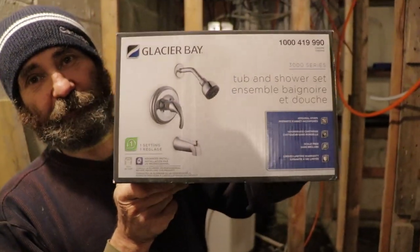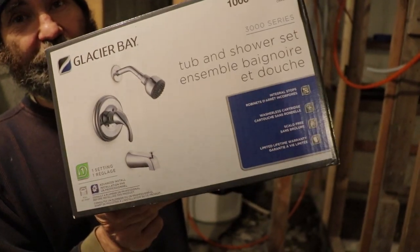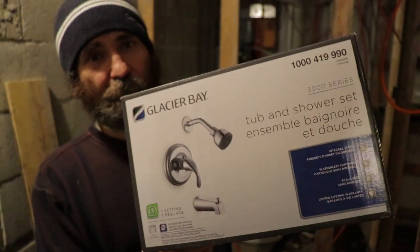I just picked this up at Home Depot — Glacier Bay. Good stuff, not very expensive, but it does the job.